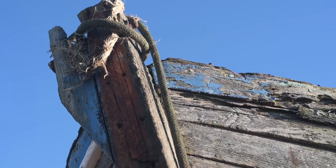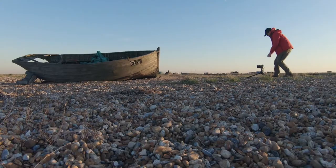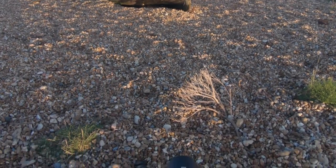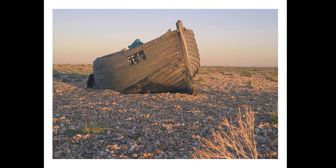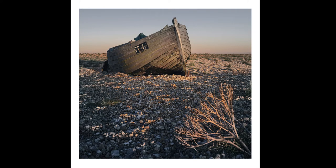A 50mm lens paired with a full frame sensor has a similar focal length to the human eye. There's no distortion or compression and you get a very natural look. Unlike a wide angle lens, it does mean that you need to move around a little more if you want to get a foreground element in the shot. Here I was really too close to fit everything into the frame, so I had to take two shots and stitch them together, but the end result mimics a wide angle but with less distortion. I really like the natural look to this.